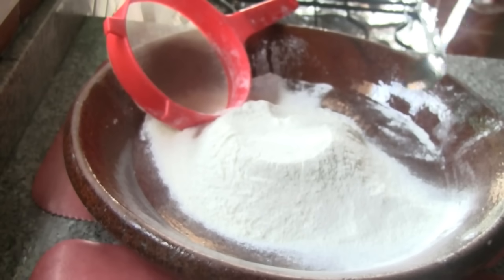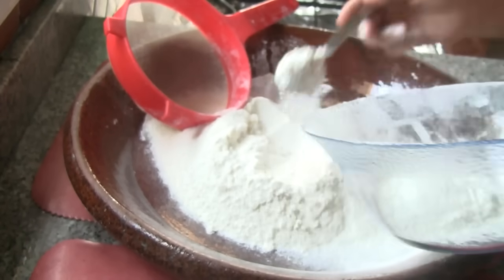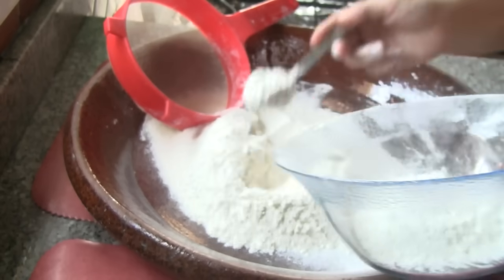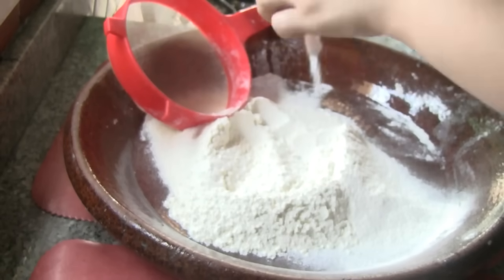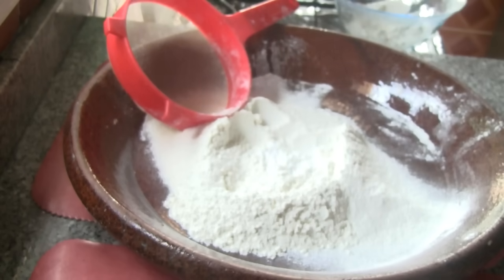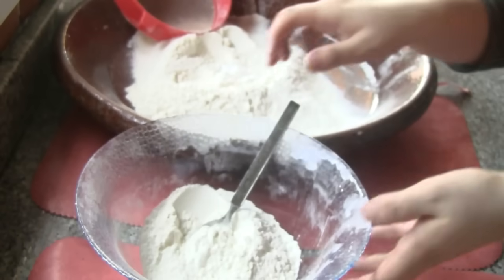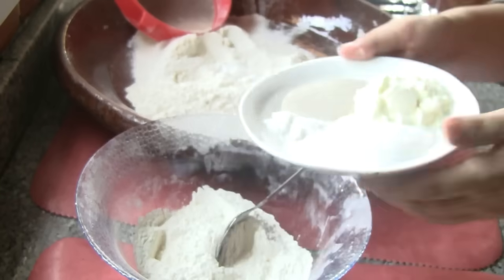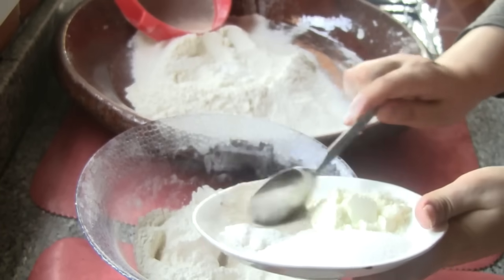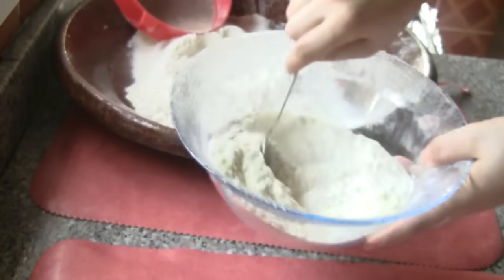Now we will put the flour in a minute. The flour is ready. We need to add the sugar, more salt, and more flour.